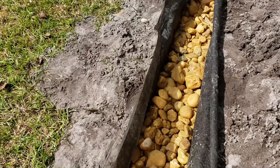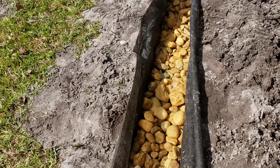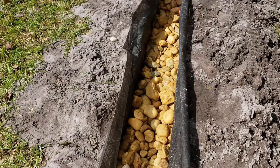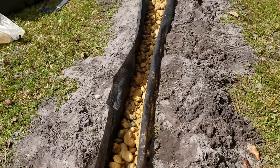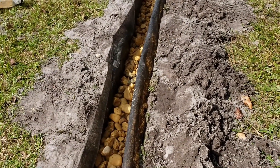Now we've got a French drain - this is a geo fabric-wrapped French drain. We've got a base of gravel underneath the four-inch perforated pipe, then the four-inch pipe, and then probably about six inches of gravel on top of that. It's running all the way down. We're going to fold the fabric over, cover it up, and put the sod back on.